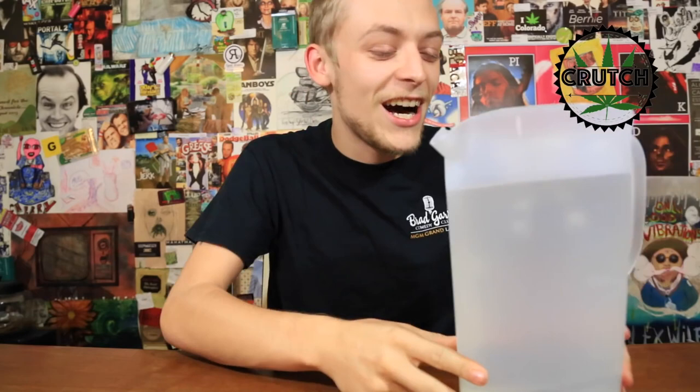Why I like gravity bongs is because you really for sure get all of the smoke. The smoke gets trapped in the little chamber and then it pushes up to your lungs, and you're not getting any left up into the air for the homies — so there won't be anybody commenting saying hey, you missed some of that hit. Let's load this up and I'll show you how this goes.